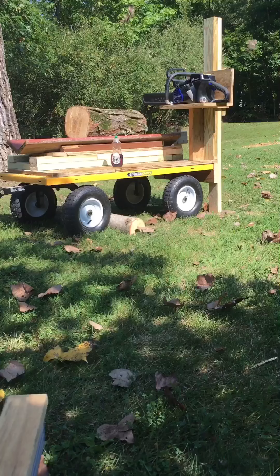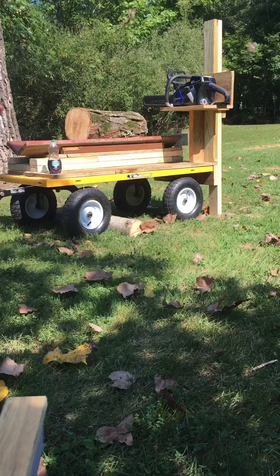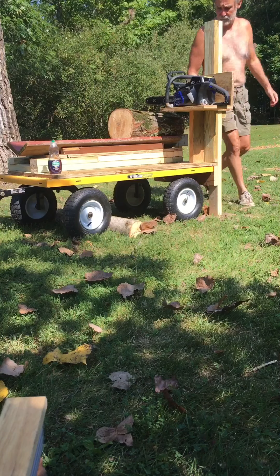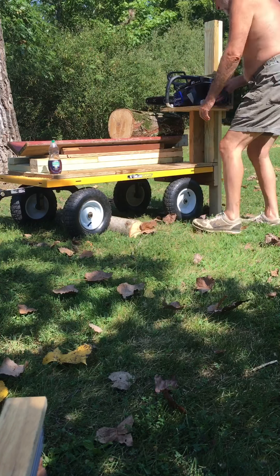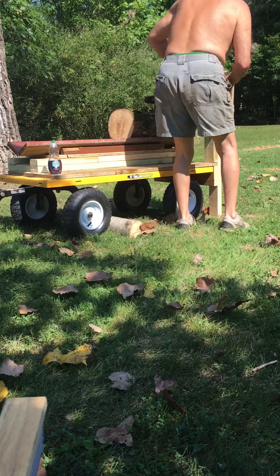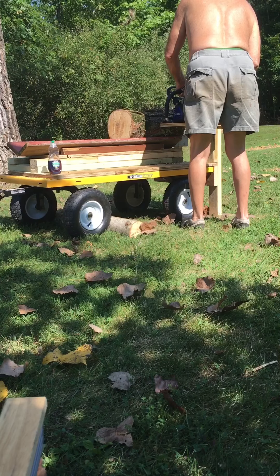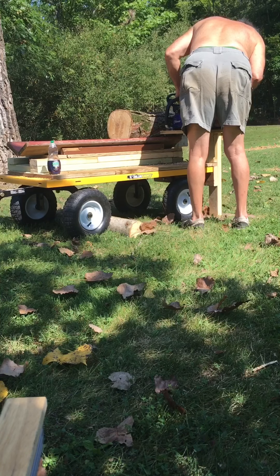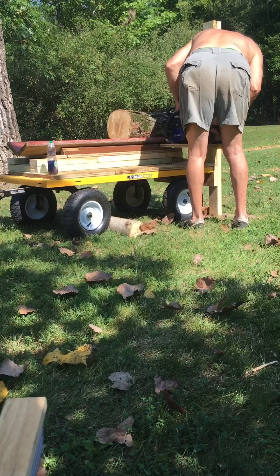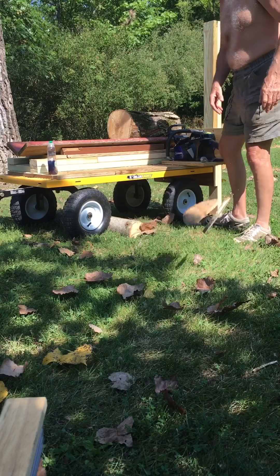Alright, here goes. Maiden voyage — slide the wood up against the stump. First cut — well, that broke. Try it again.